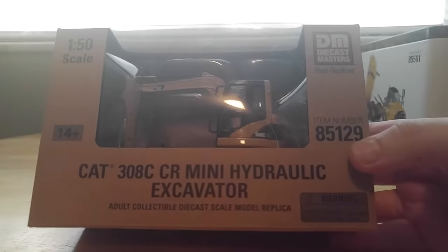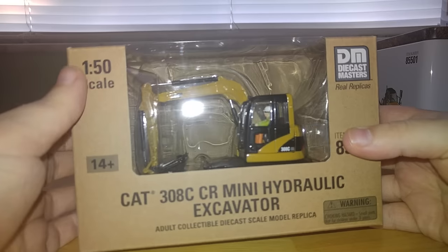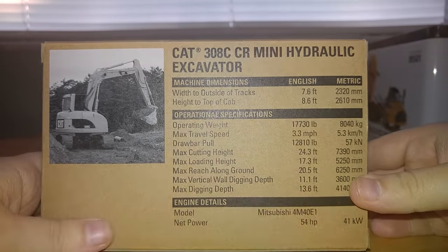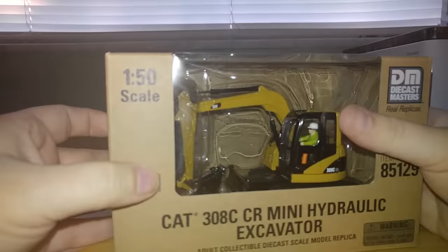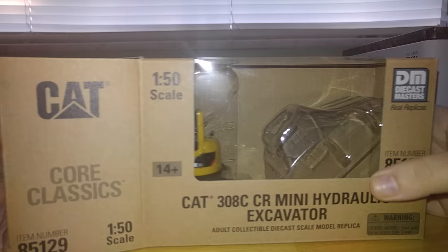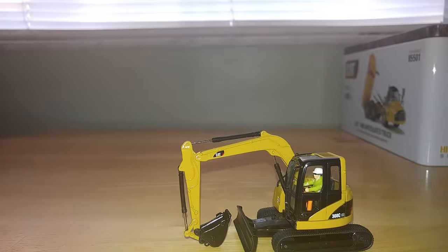First up is a former Norscott model — the CAT 308C CR Mini Hydraulic Excavator. I believe this was first released by Norscott in 2002. Pretty interesting to note that the engine is a Mitsubishi engine. This was first produced during the Power Stripe era, so you could have gotten it in Power Stripe or Power Edge colors starting in 2007. It's good to see that DieCast Masters has kept it with the newer CAT paint scheme even though it's part of the Core Classic series.